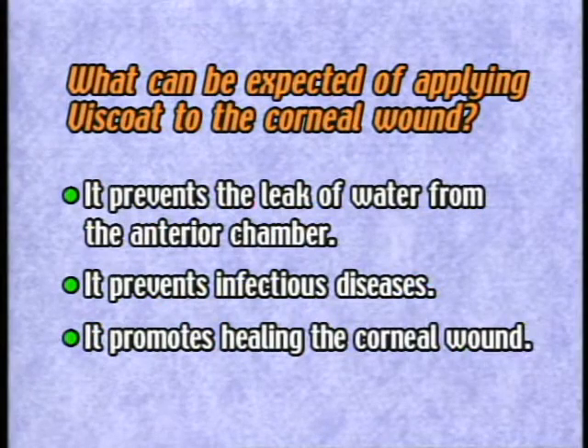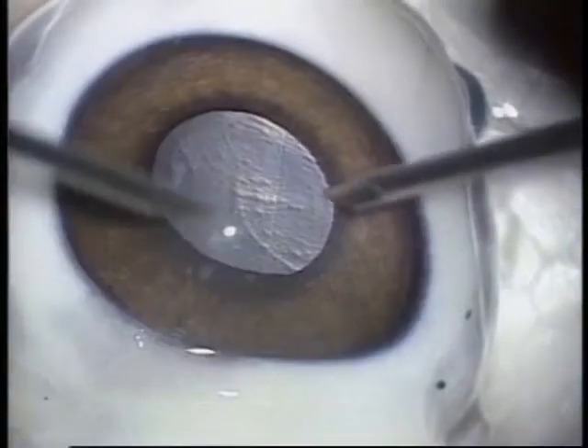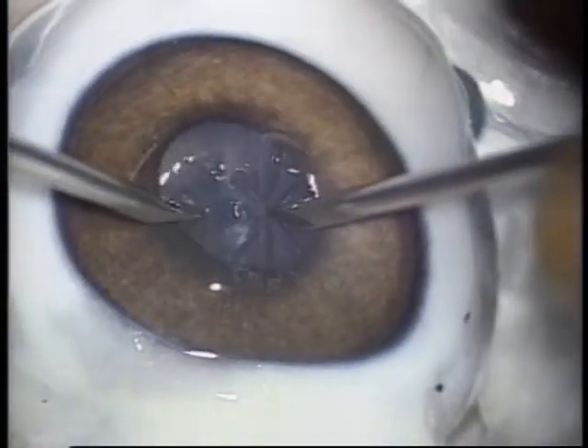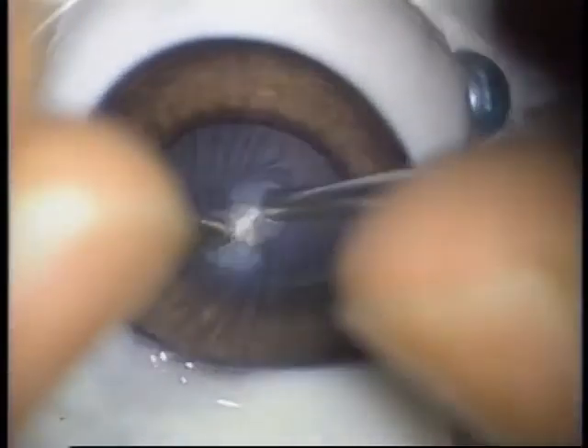Now let's look at the characteristics of viscote for self-closure of the corneal wound. In the course of performing surgery by the wet shell technique on several patients, I noticed that there was a tendency of showing better self-closure than in the case where no viscote was applied to the corneal epithelium. A pig's eye was used to examine this tendency.